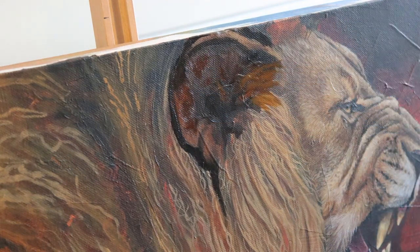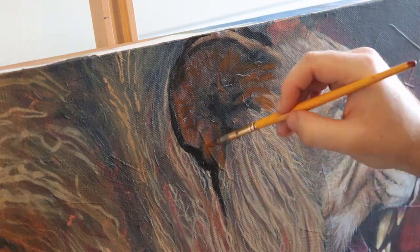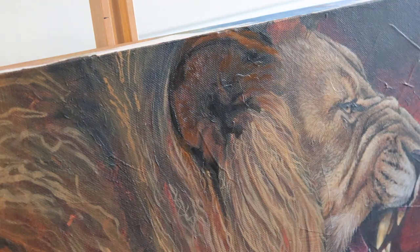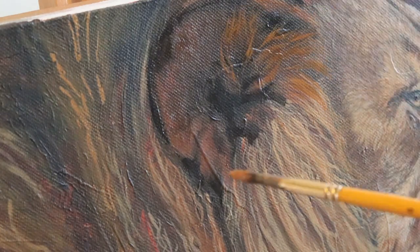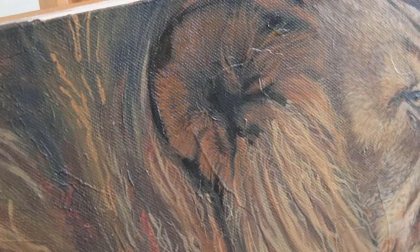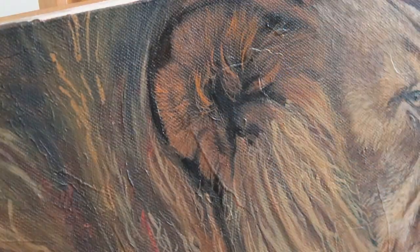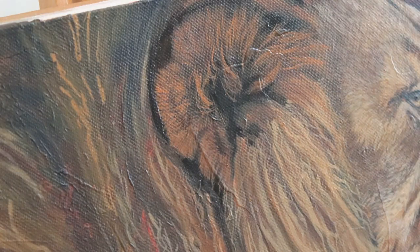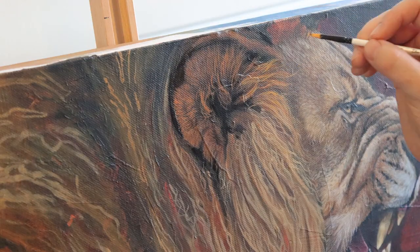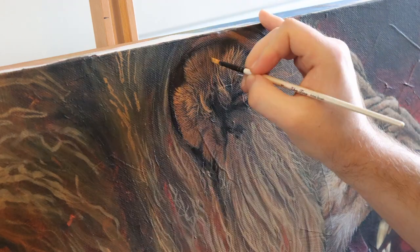Hi guys, welcome to Studio Wildlife. Today I'm going to be talking specifically about how I paint the long fur of a lion's mane. This is a painting that I started last year but I've only really just got around to finishing it in the last month or so. I didn't film the painting of the face so I'm just going to be talking about the mane mostly and maybe a little bit about the body and how I finished this painting.